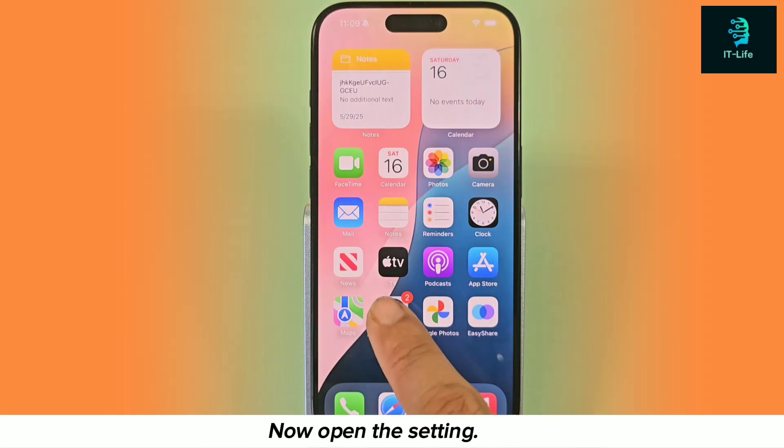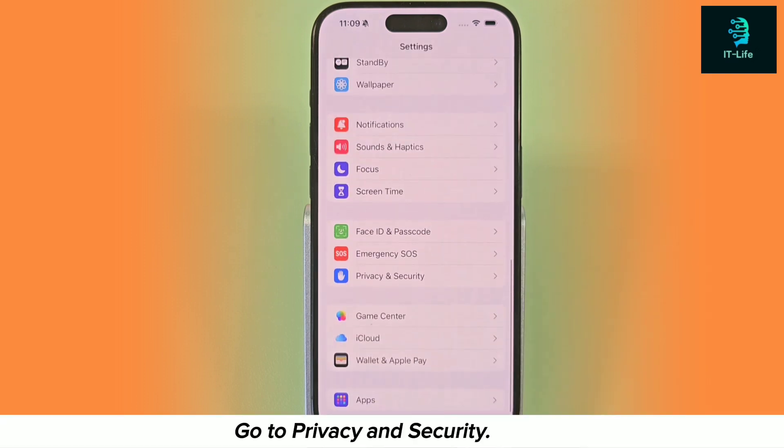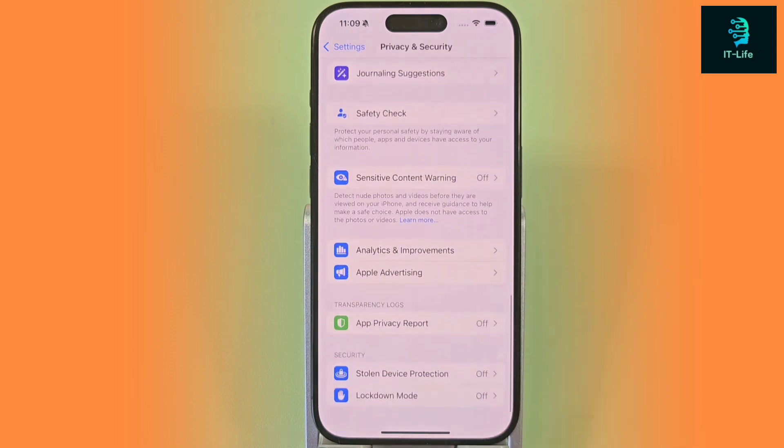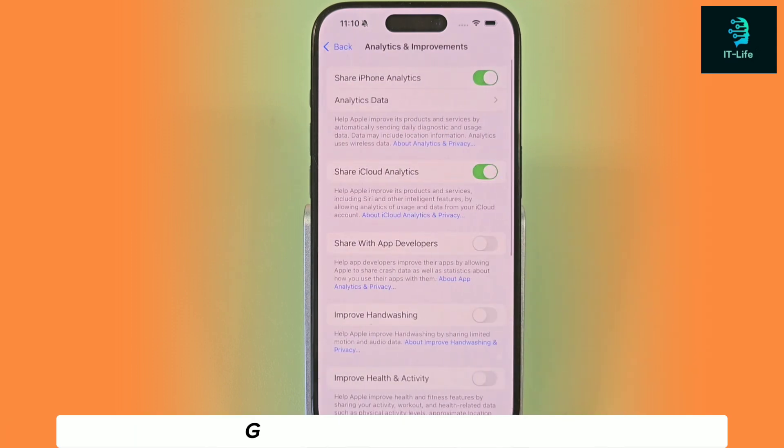Now open Settings. Go to Privacy and Security, then go to Analysis and Improvement.